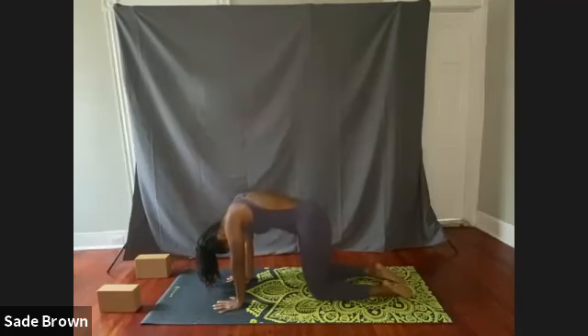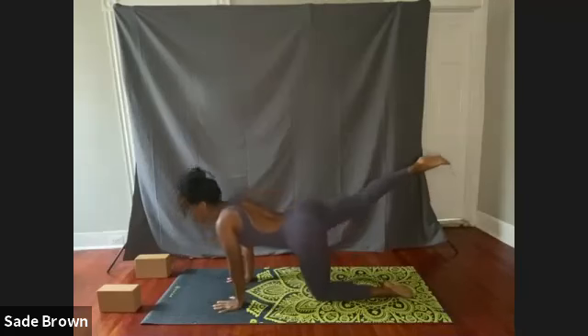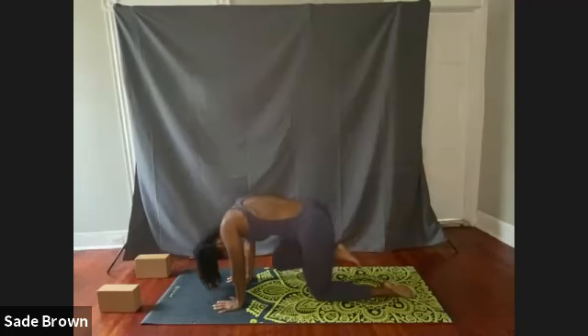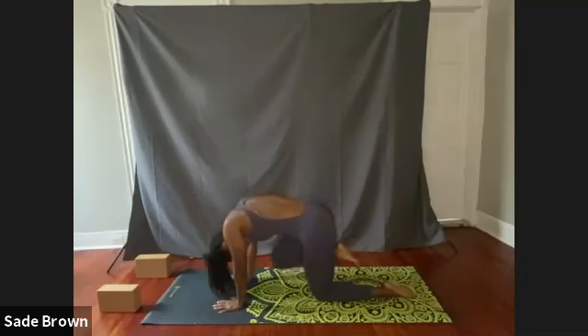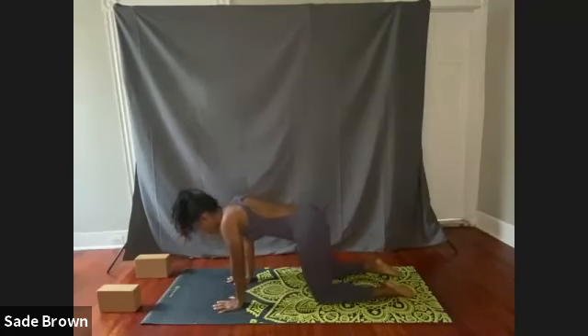Continue to keep that spine curled, bringing in the right knee. Take a nice deep breath in, kick that right knee out. Exhale, bring the knee in towards the chest. One more time — inhale, exhale. And drop that right knee, come to a neutral position.